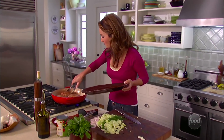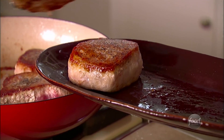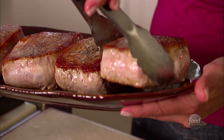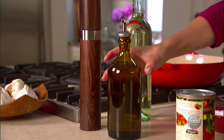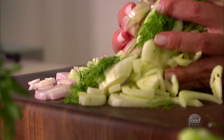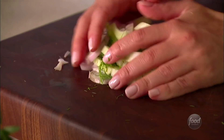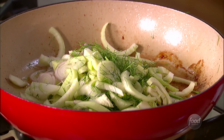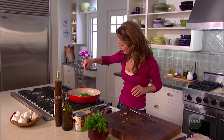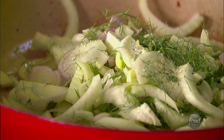Time to take the pork chops off — we're just gonna put them back on the platter where they came from. I'm gonna add a little bit more olive oil and add all the shallots and the fennel all together. I'm gonna lower the heat just a little bit to about medium and add a little bit of salt. The salt will bring out the natural juices, the natural liquid, in the fennel and in the shallots.